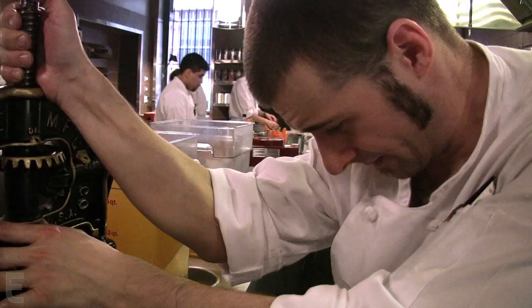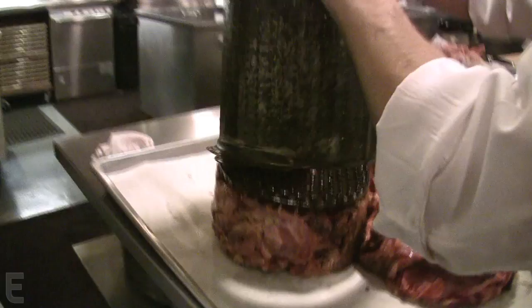As for the leftover carcass, we don't discard it. From this point, we'll make either stock or jus out of it depending on the day. Half of it will be roasted in foaming butter with thyme, garlic, and shallot, and then the rest goes into a stock pot where we make a traditional roasted duck stock.